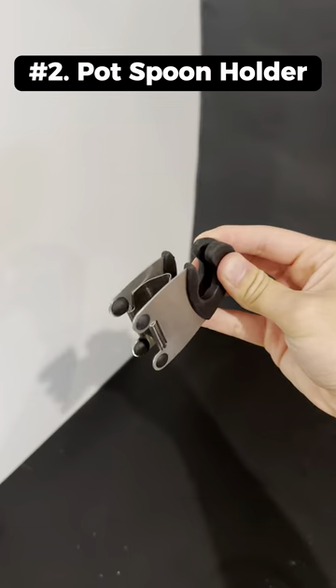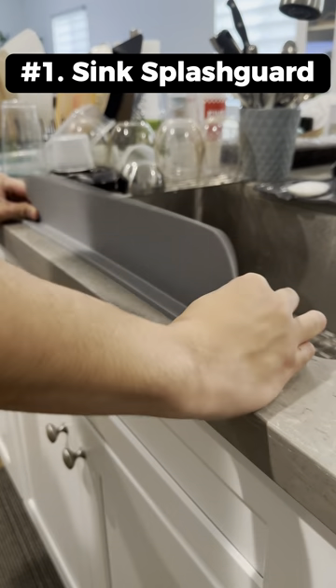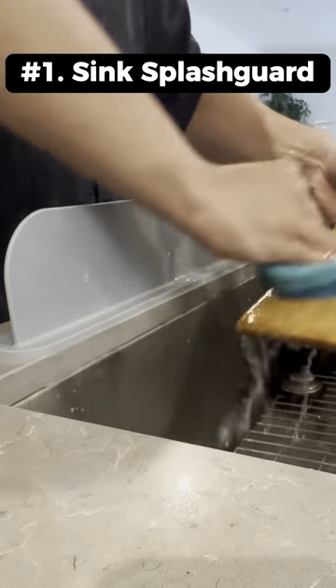This is a pot spoon holder that attaches to your pot to hold your utensils. This is a silicone sink splash guard that prevents you from getting wet when doing dishes.